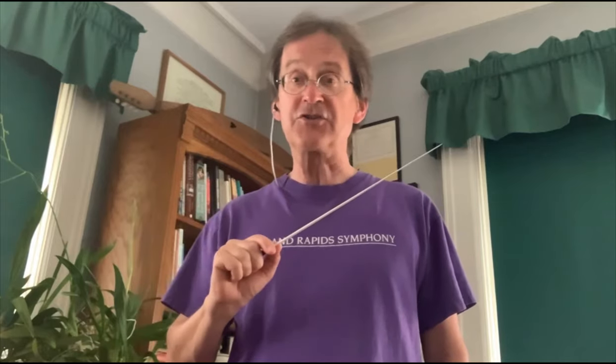Today the string players, woodwind players, brass players, and percussion players are going to play a march called The Thunderer by John Philip Sousa, and you're going to conduct them. A march has two beats, so to conduct, we use our right hand and we go down, up, down, up, down, up. But we also have to get the orchestra started with an extra two beats at the beginning. So I'll say one, two, and then you go down, up, and the music starts. Let's try that. Get your arm up. One, two, down, up — music starts. Excellent.